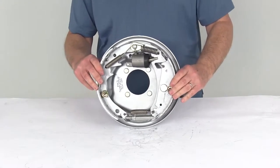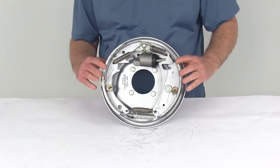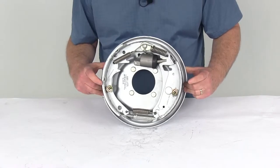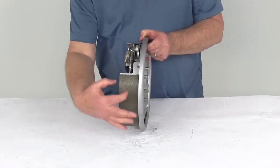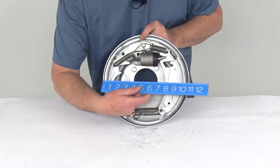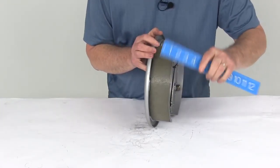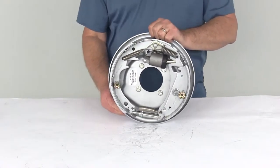The size on this is 10 inch by two and a quarter inch. When they say 10 inch by two and a quarter, the 10 inches is the diameter straight across, and the two and a quarter is the width of the pad on the brake shoe. If we take a ruler and go edge to edge you can see 10 inches, and then the width of the pad is right at two and a quarter. This is the right-hand passenger side.